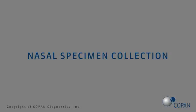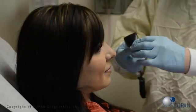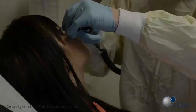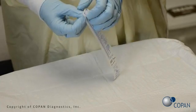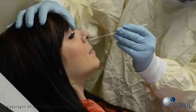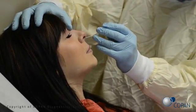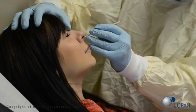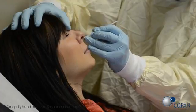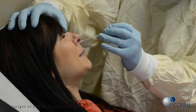To first collect the nasal specimen, check for nasal obstructions. Open the swab package. Gently insert the swab into the nostril. Using a gentle rotation, push the swab until a slight resistance is met at the level of the turbinates. Rotate the swab several times against the nasal wall.